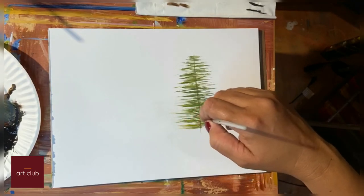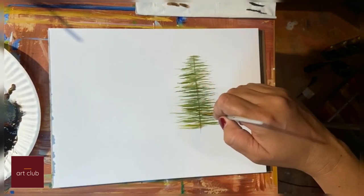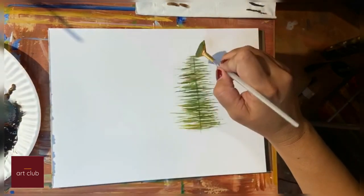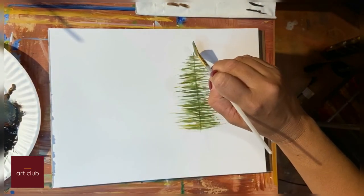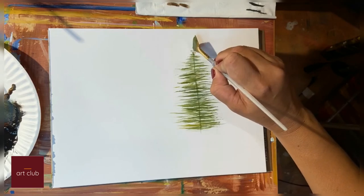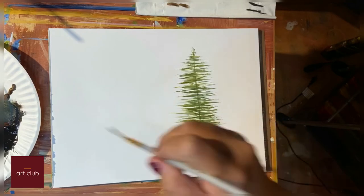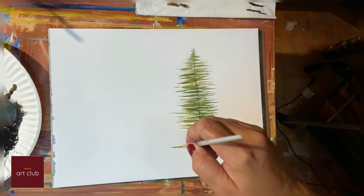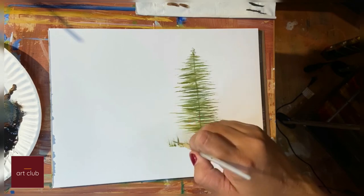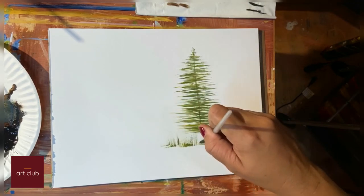If you have a background done it's even better. I'm just giving you a demonstration of how to do this. You make a point at the top because evergreen trees always have a point. You can also work on grass — you can even imagine doing grass with this brush.